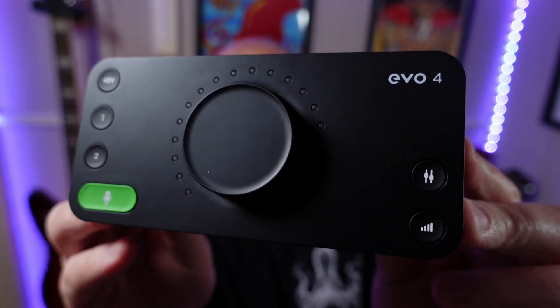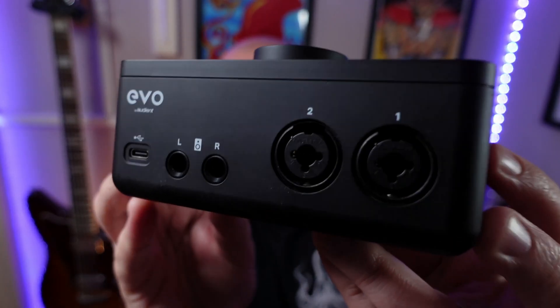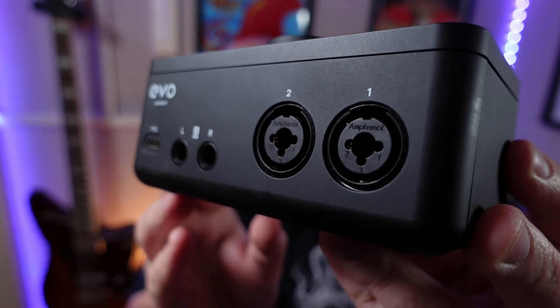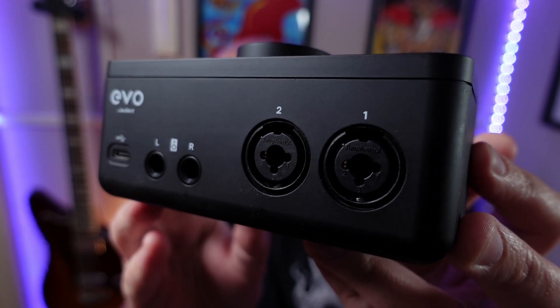Alternatively, this Audient EVO 4 costs around £90 or $120, has two XLR/jack combo inputs, a dedicated instrument input, and features smart gain.